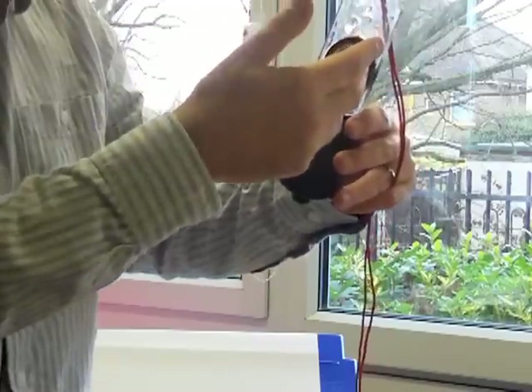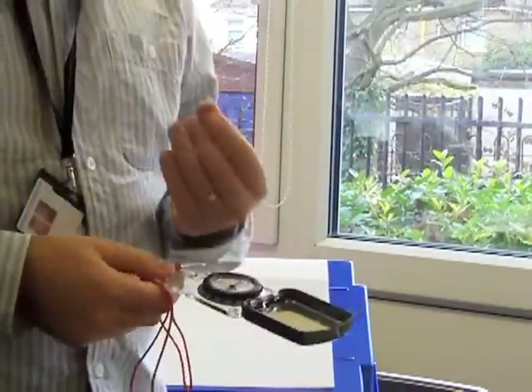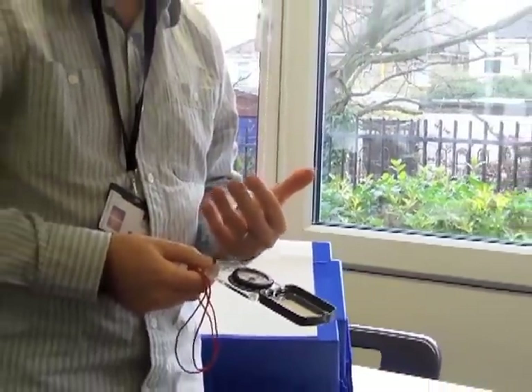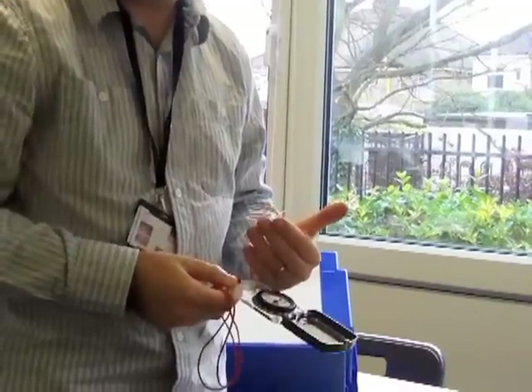Let's have a think about dip and strike. The definition of strike is that it is a horizontal line on a surface. The definition of a dip is the maximum angle that a surface is inclined from the horizontal. Both of those features are at 90 degrees to each other — so the dip is at 90 degrees to the strike, and the strike is at 90 degrees to the dip.